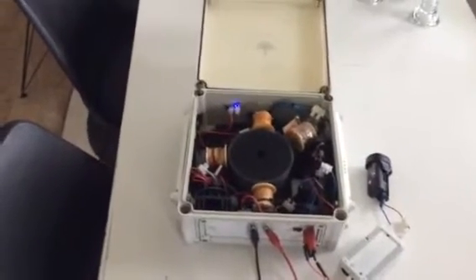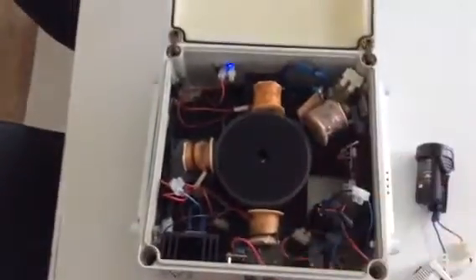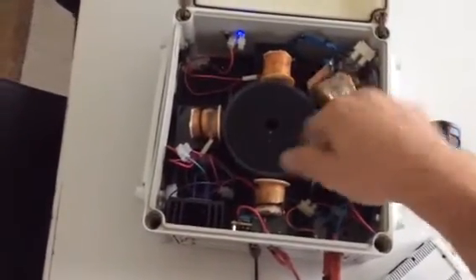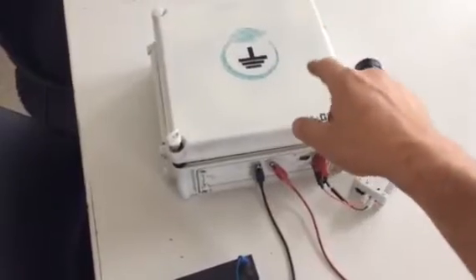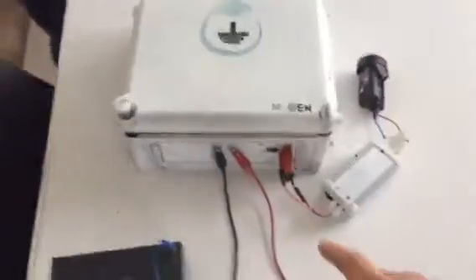This video I'm going to call 'field energy collection.' Normal Bedini setup here — we only have one coil powering the rotor and the other three coils collecting the field produced by the magnets, call it magnetic field collection. We have a battery inside powering the unit, and from that we have a collection that is rectified out through to one battery and again to another battery. That is one basic example of field energy collection.